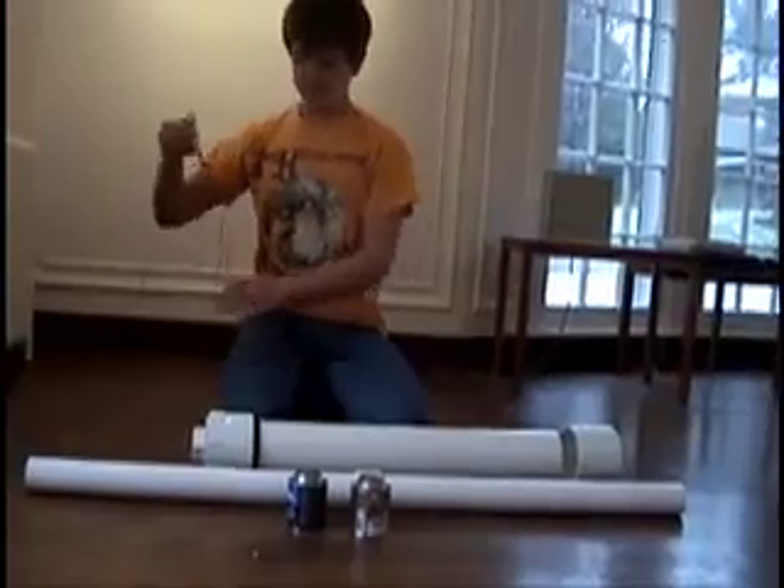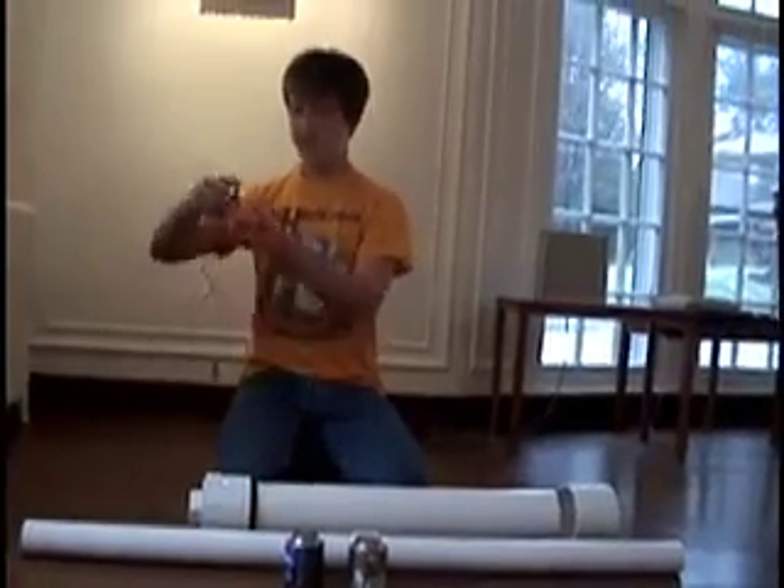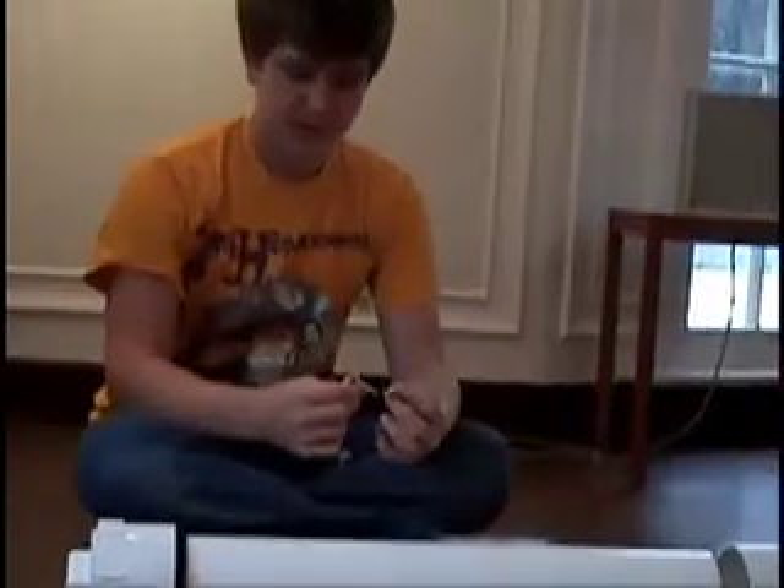The last piece to the potato cannon is a grill ignition system. This is just a little button and when you press it, it makes a spark. You have two wires and you put screws through them. When they're close together inside the pipe, you just click it and it'll spark.